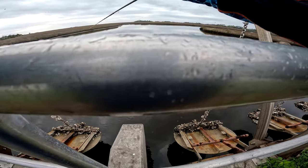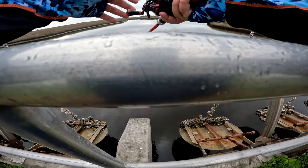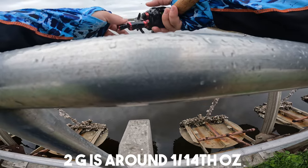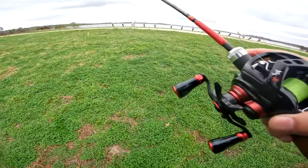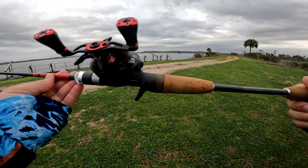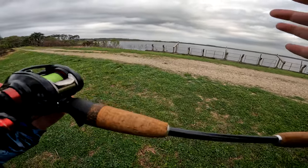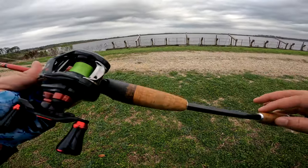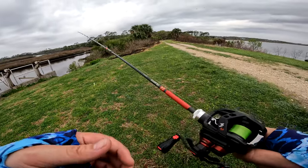This rod is rated for two to ten grams with a 0.8 PE max. Two to ten grams — if you don't know grams to ounces, that's roughly around the one-twelfth ounce range or so. The 0.8 PE means essentially like your max 12-pound test line — in Japan, that means max breakage is 12 pound, which is different from how Americans rate it. So I would say this is more of a six to ten-pound line rod.